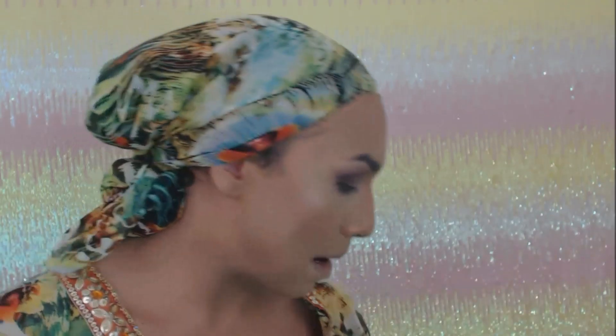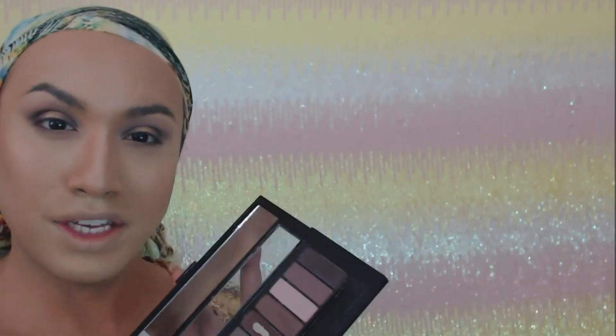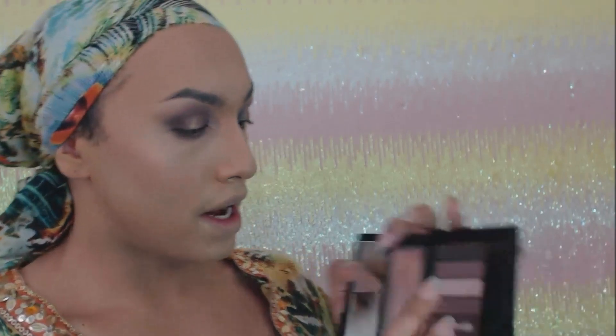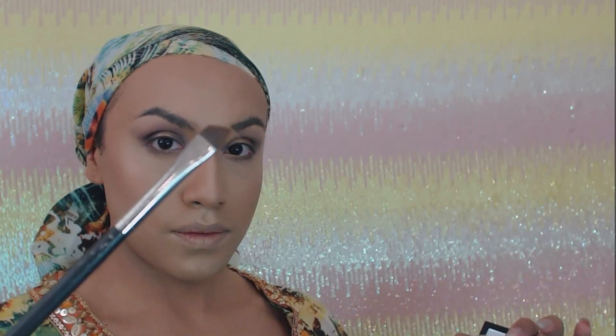Now I'm going to go ahead and apply my eyeliner and some lashes and finish my brows off. For my brows, I'm going to use this dark color from the palette — I like using this for my eyebrows because I have dark eyebrows but I don't like to use black. I just want them to be a darker brown, so I go through with this color on an angled brush and fill in the outer part of my brow. And this is the final look.